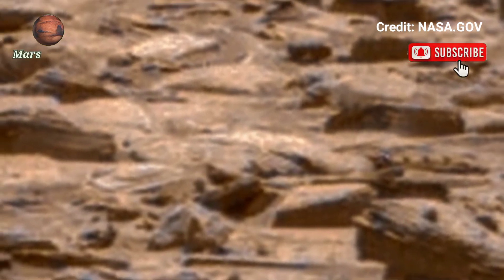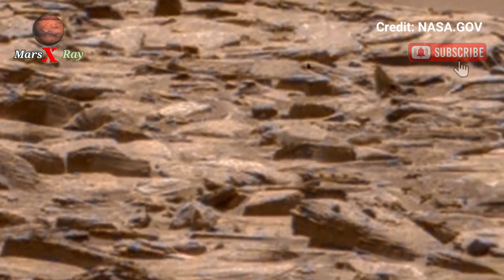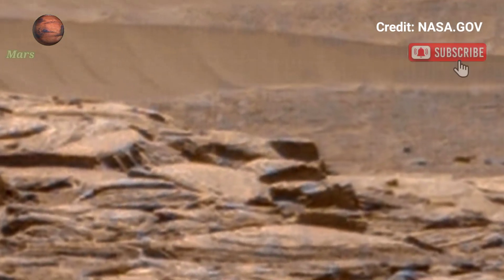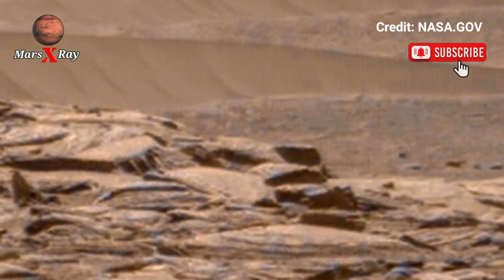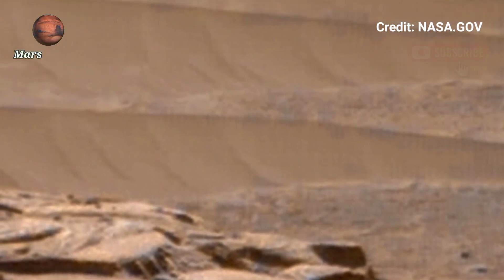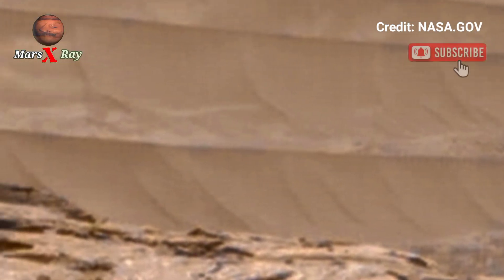The visuals give us a real glimpse into the mysteries of Mars. Perfect for space lovers, students, and science fans. Hit the bell icon and never miss an update from the red planet.